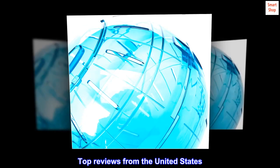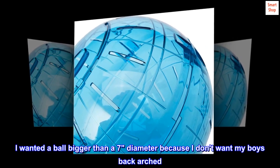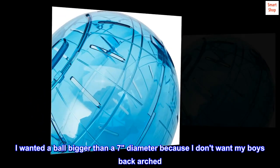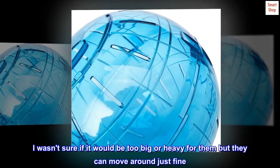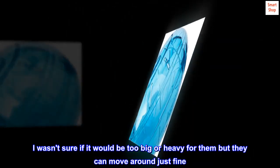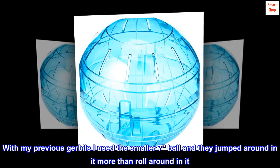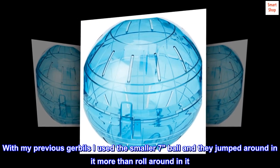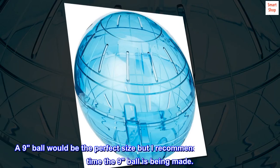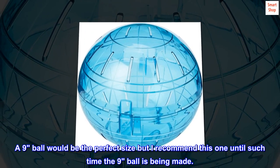Top reviews from the United States — Good for gerbils: I wanted a ball bigger than a seven-inch diameter because I don't want my boys' backs arched. I wasn't sure if it would be too big or heavy for them, but they can move around just fine. With my previous gerbils I used the smaller seven-inch ball and they jumped around in it more than rolled around in it. A nine-inch ball would be the perfect size but I recommend this one until such time the nine-inch ball is being made.